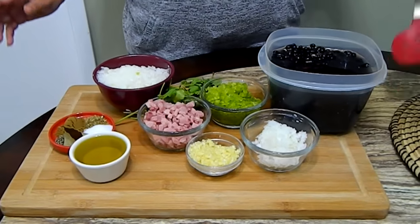Hi and welcome back to Sweets and Beyond. My name is Aira and today I'm going to be showing you how to make my version of Cuban style black beans in the Power Pressure Cooker XL. But don't worry, I'm also going to tell you how to make it on the stove top. Here are the ingredients.